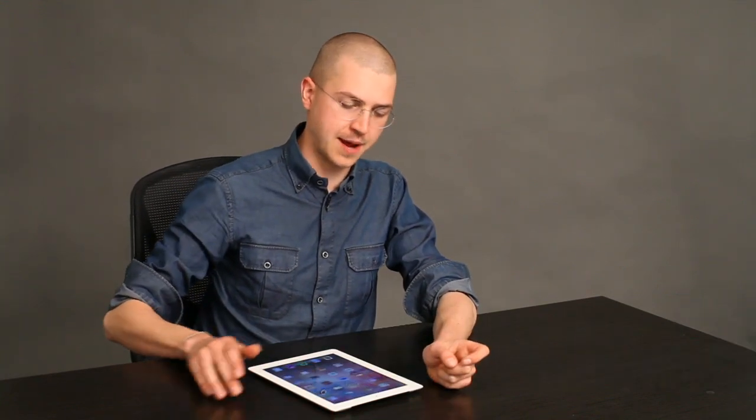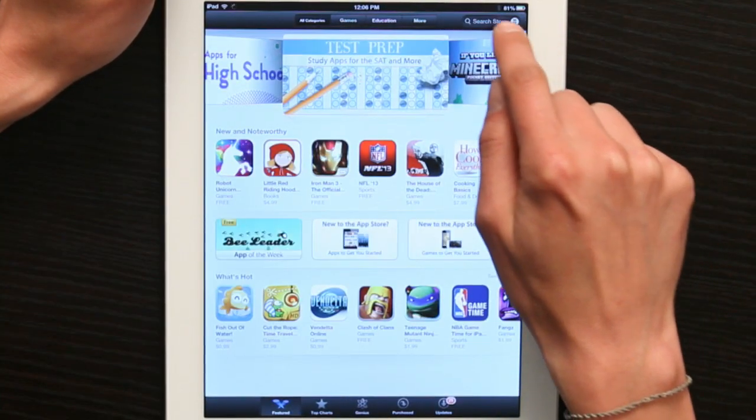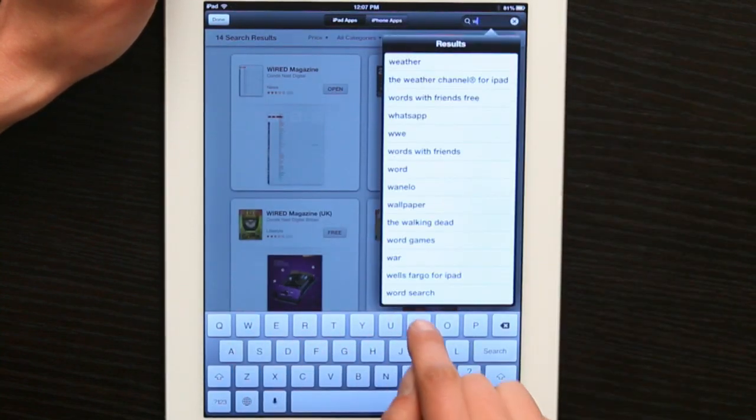Hey, I'm Skyler. I'd like to show you how to download Wired Magazine on your iPad. First, let's unlock our screen and go to the App Store. Once you're in the App Store, tap Search, and search for Wired.